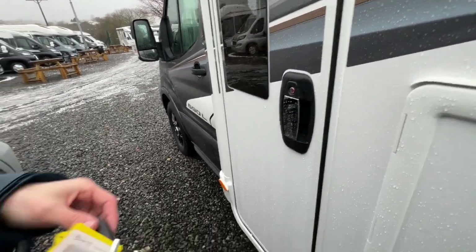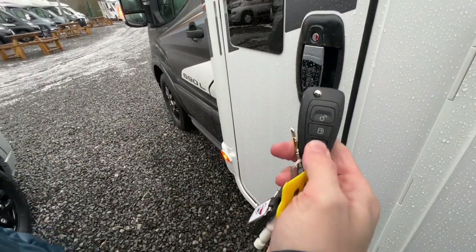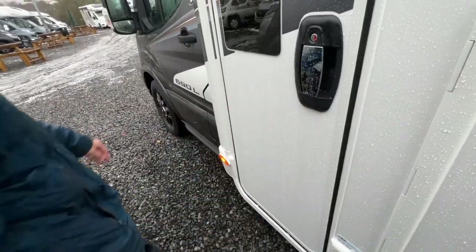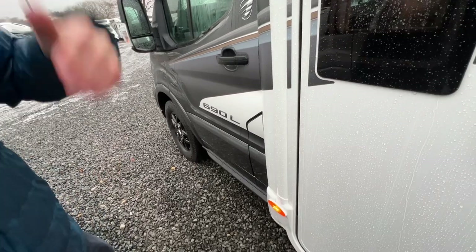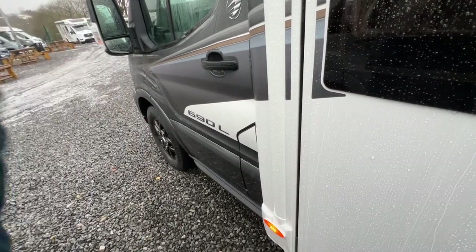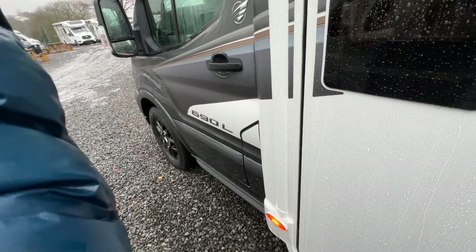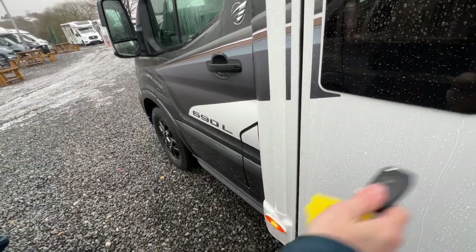The habitation door is central locking — on the fob, press the middle button to lock all doors. The top button opens the cab, the bottom one opens the habitation door. Once you've opened the top, the bottom always opens too — open the passenger door then close it. It was built as a chassis cab and doesn't see the motorhome door, so it will lock itself if you haven't opened the cab doors after a few moments — about three or four minutes. Get into a habit of just opening that door before climbing in the back.